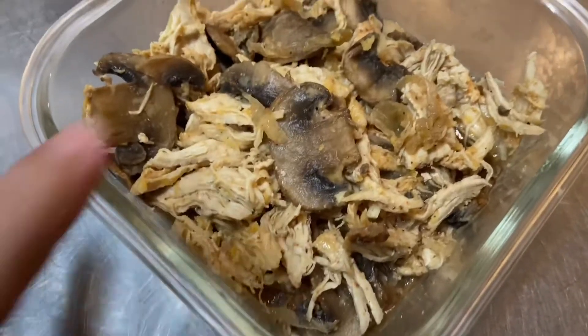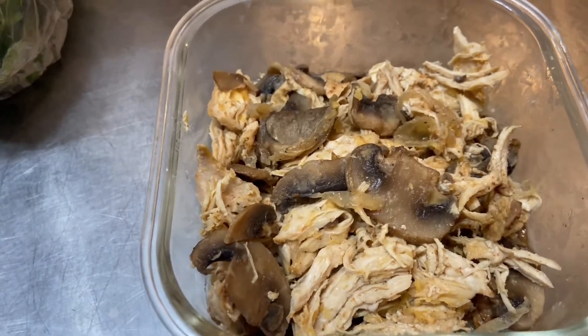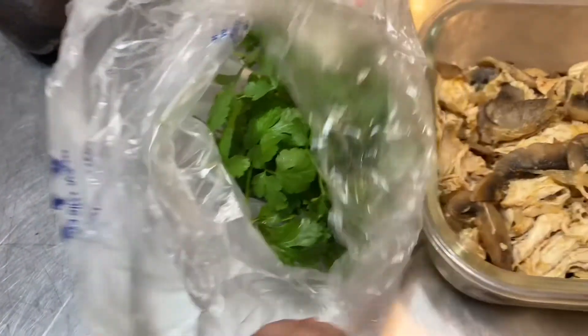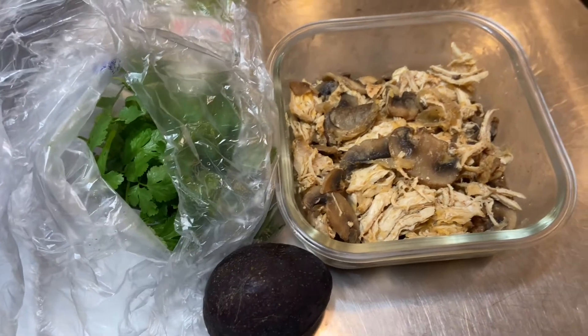So I've just got some shredded chicken. This is cold from the refrigerator and was cooked with mushrooms and onions. I have got some cilantro fresh from the grocery store, and an avocado. So guess what I'm going to make? I'm going to make some little street tacos.